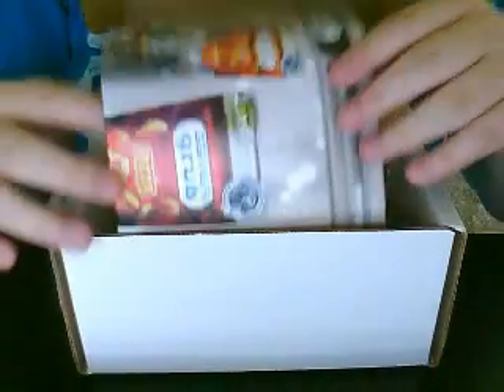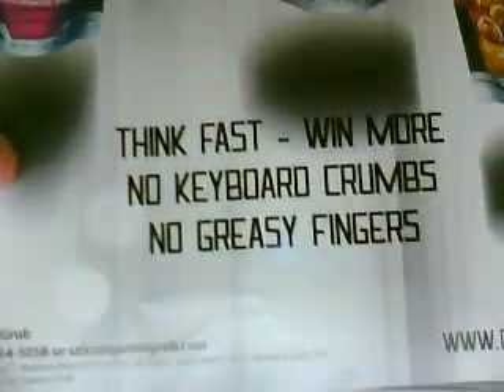When you open it up, you get your GamerGrub handout: think fast, win more, no keyboard crumbs, no greasy fingers. Thumbs up right there — that's what everybody loves.